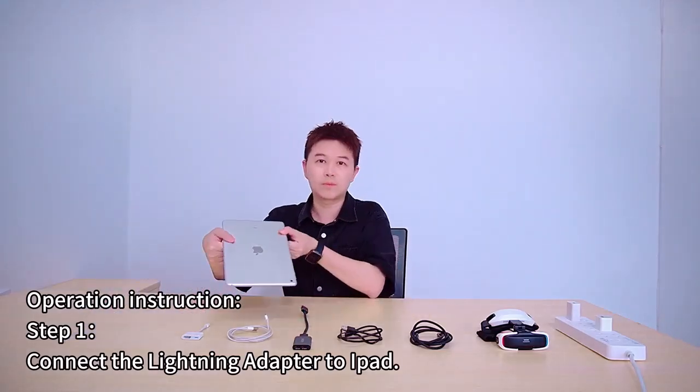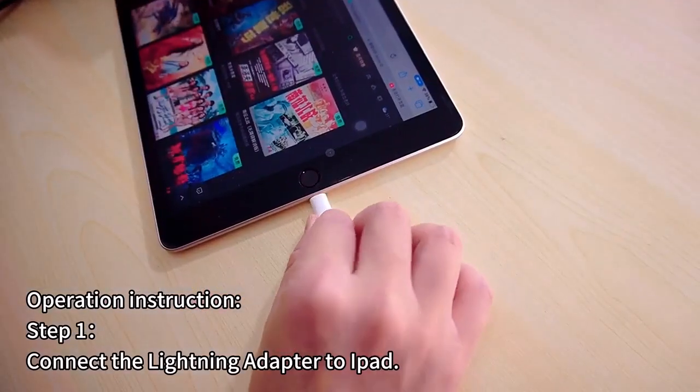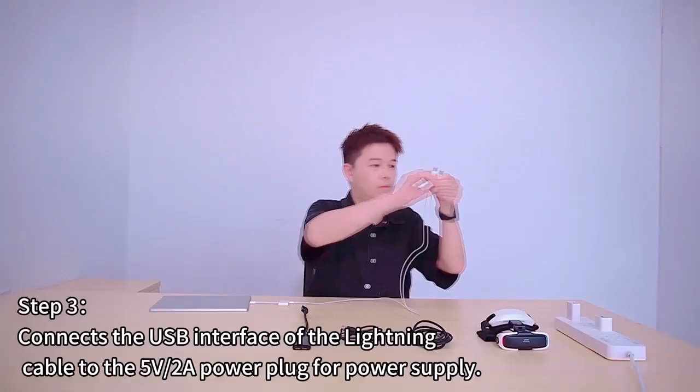Operation Instructions. Step 1: Connect the Lightning adapter to iPad. Step 2: Connect the Lightning cable to the Lightning port of the Lightning adapter.